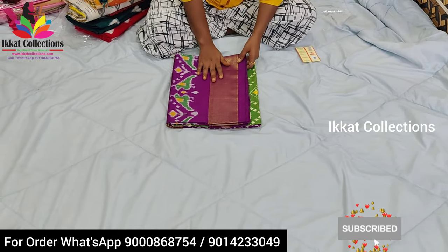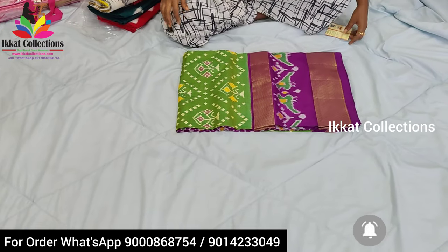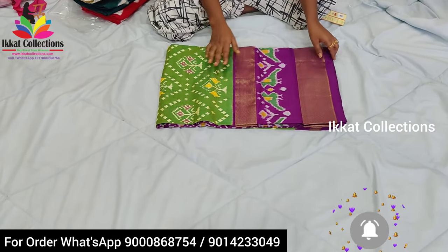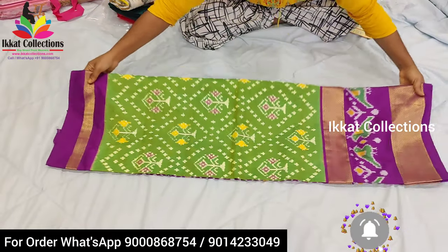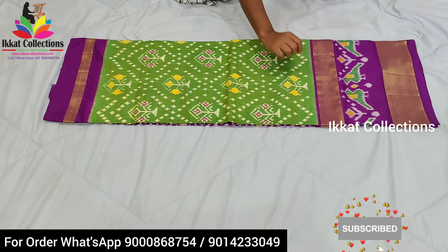So this is the first sari. By seeing it you can understand it is a very grand sari — a very beautiful color combination sari. It is a big border sari. We can say it is a very grand look sari. I will show you the total look of the sari. So this is the overall look of the sari.